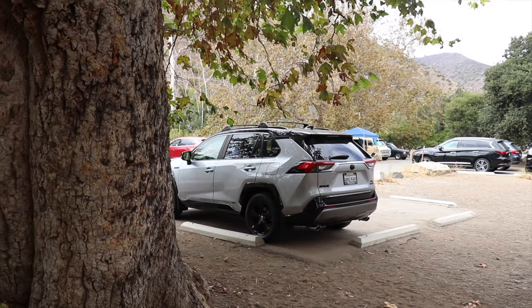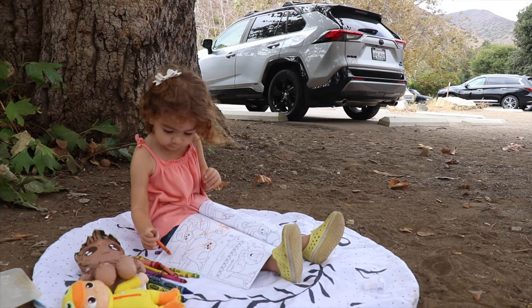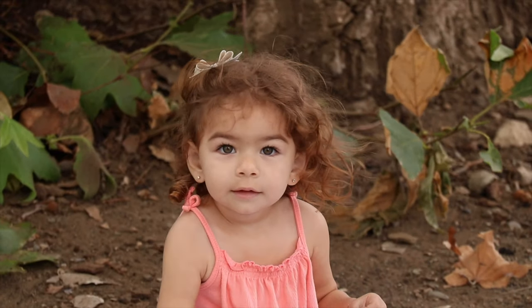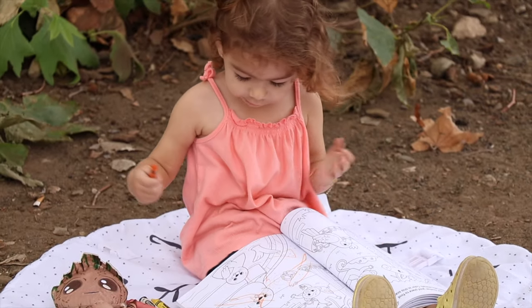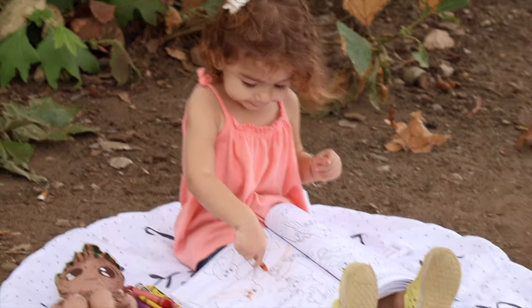We just got to the campsite, thinking about setting up the tent over there, but I'm also a bit worried about the branches over here, so we'll have to figure it out. There's something about outdoor camping that puts in perspective what's really important in life, and I am really happy to see my daughter enjoying it. I'm planning on doing some more travel vlogs so you can get to know me and my family, but now let's get back to the tent.